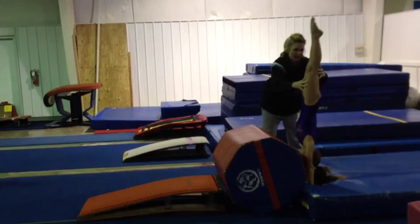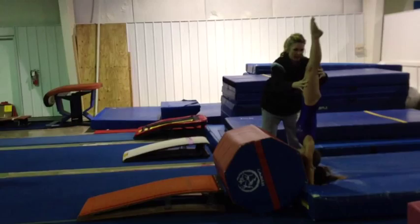Hold them in their tight position, squeeze, body check, and fall. Very nice.